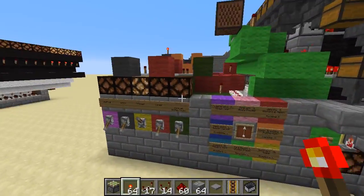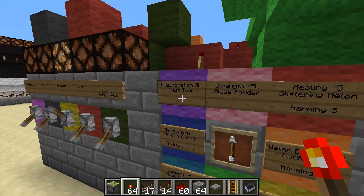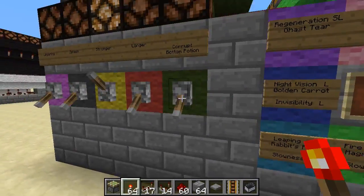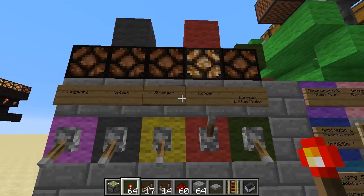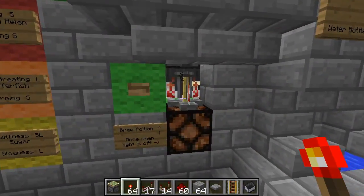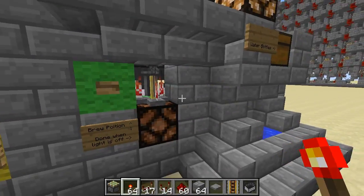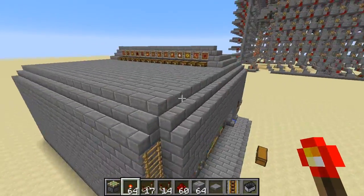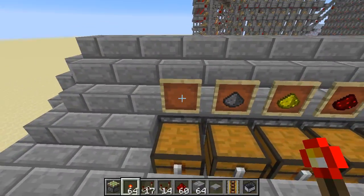Over here I have a kind of automatic brewing system. Each thing here actually has two different possible potions by corrupting, which basically chooses the bottom one. You can choose longer or stronger — it won't let you do both. It can do splash and also lingering, assuming you have 1.9 and dragon's breath. The only thing not done automatically is blaze powder, which you'd have to put in manually. Otherwise, everything else is done automatically — you fill water bottles here, all the ingredients go in here, and the dragon's breath for lingering potions would go here.